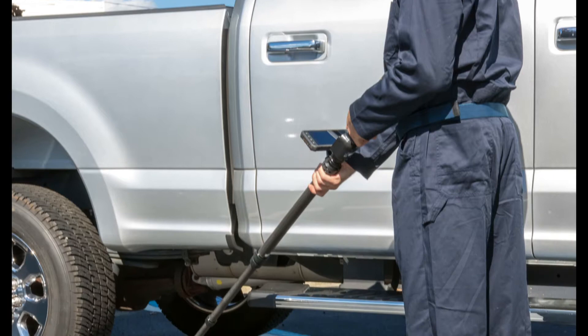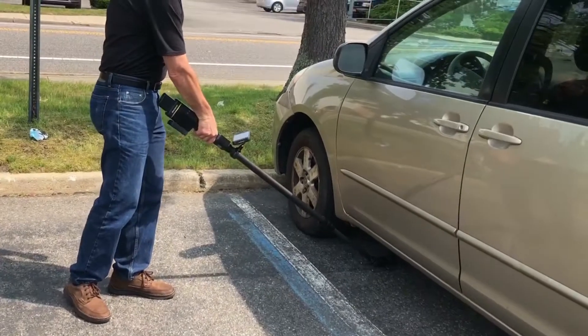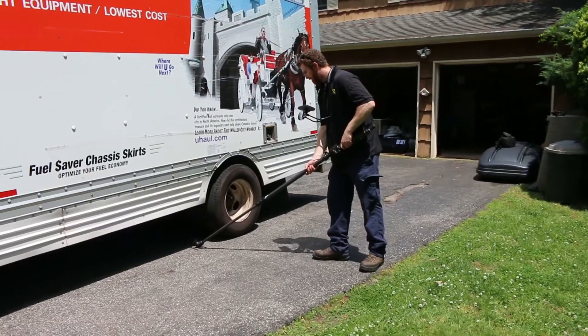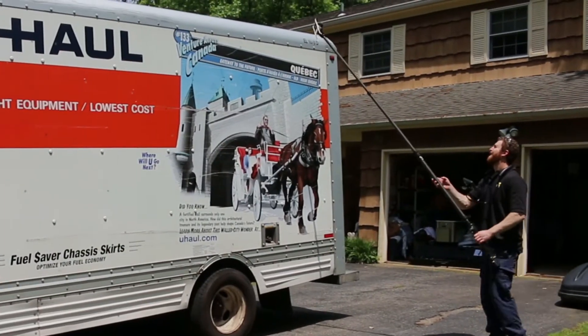Xistos introduces the new Xistos HD Vehicle Search System, a single vehicle inspection camera system that can be used to inspect all external areas of a commercial or passenger vehicle.